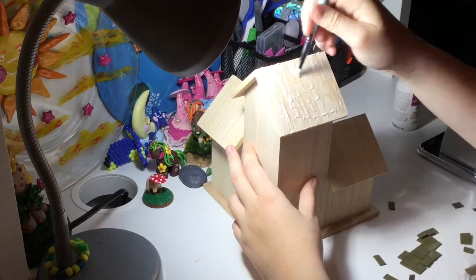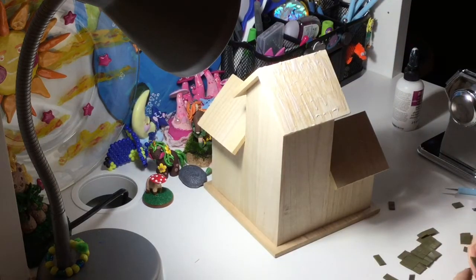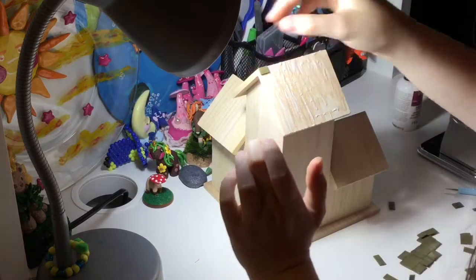Right now I'm just going to be making the roof texture, so I'm going to place all of the little squares onto each of the roofs. Since there are like three little houses, I will be doing that to all the roofs.